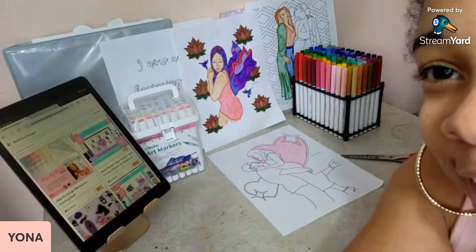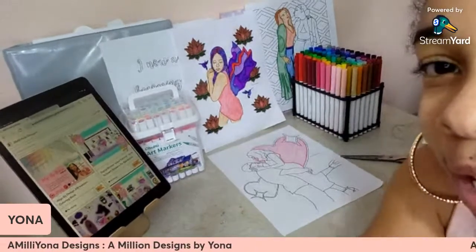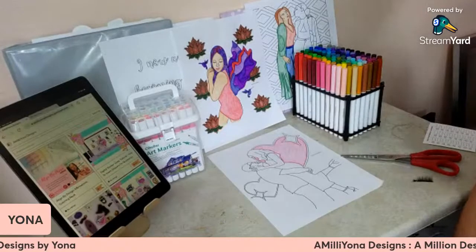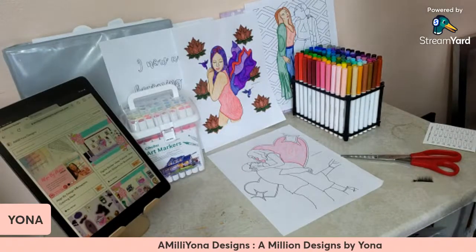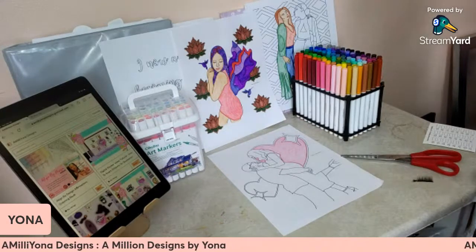Hey everybody, we are on time. Welcome to Emiliana Designs. I am your girl Yana. My name's not Emiliana, but I make a million designs.